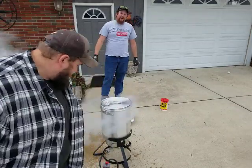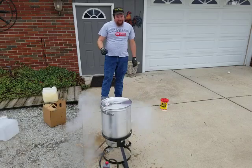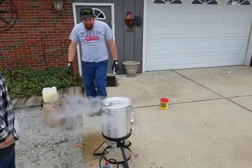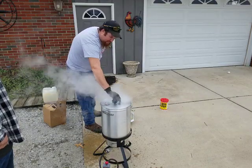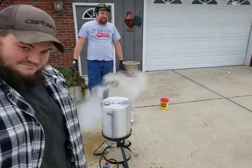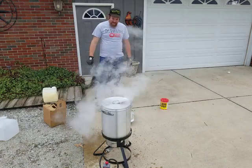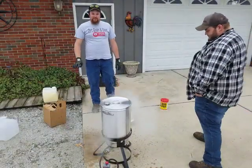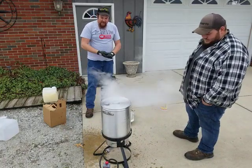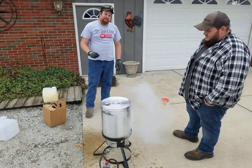Now you see why frying a turkey is dangerous — because it can get out of hand. But with us being trained around fire a lot, we pulled it off pretty good. You usually just let it burn off and go back to dinner. We kept our cool, we didn't panic — that's when accidents happen, is when people panic.